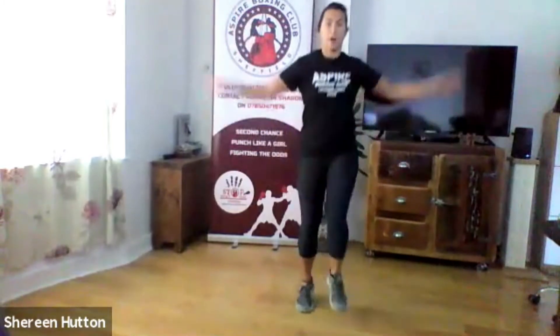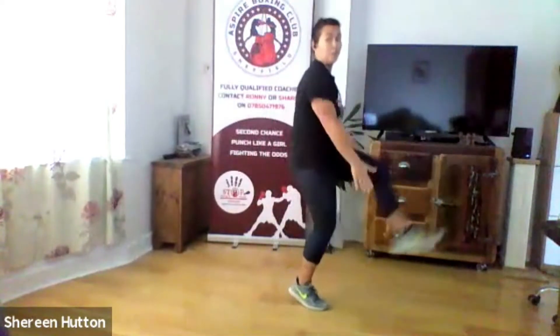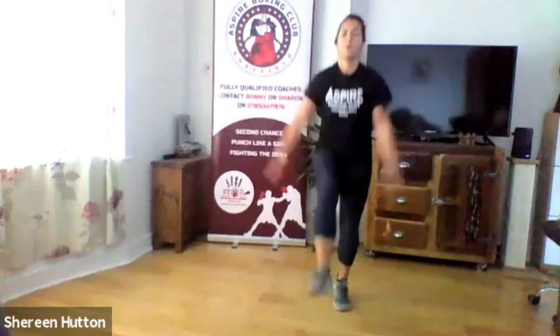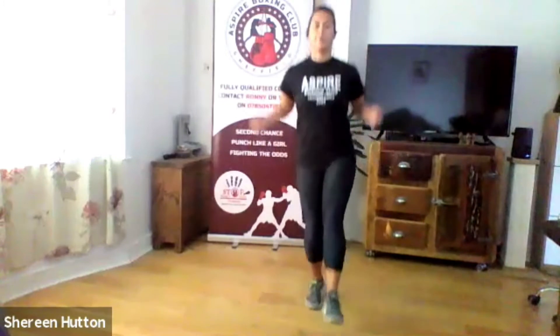Changing to lumberjacks in three two one — change. Try and bring your arms right up in between each clap. Keep your back nice and straight — you're bringing your leg up rather than bringing your arms down. And into single leg skip — five each side, let's go. Remember you're just bouncing on your toes, not putting your whole foot down. Try and keep your arms rotating at the same pace as your hop.